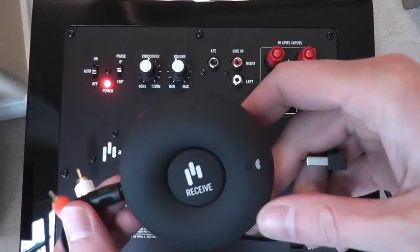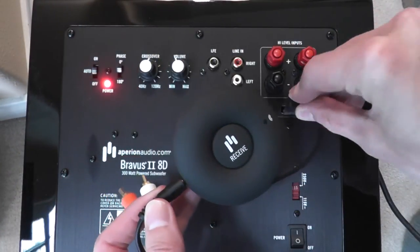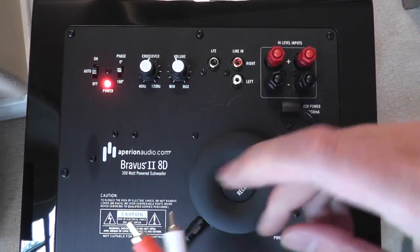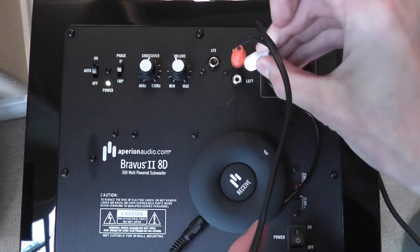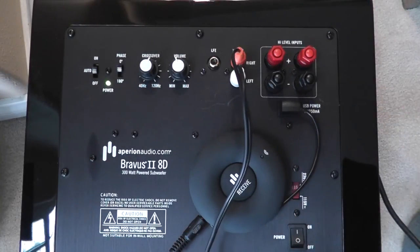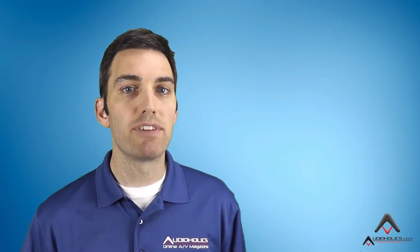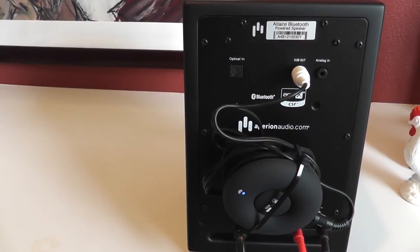To connect the subwoofer wirelessly using the HAL, I simply had to power the HAL via the USB port on the speakers and the sub. I used the included 3.5mm to RCA cable to connect the send unit to the speaker's sub-out, and the receive unit to the subwoofer's stereo line input. The five-foot cables provided were a little excessive in length and needed to be tidied up with a zip tie, but you can easily buy shorter cables if you prefer.